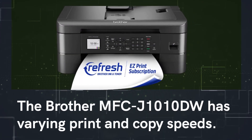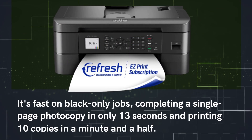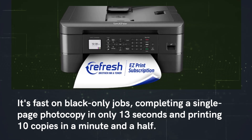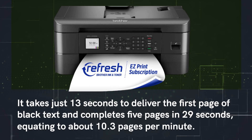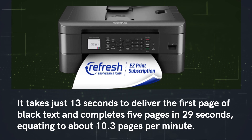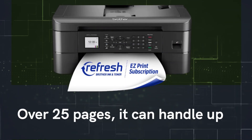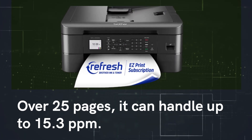The Brother MFC-J1010DW has varying print and copy speeds. It's fast on black-only jobs, completing a single-page photocopy in only 13 seconds and printing 10 copies in a minute and a half. It takes just 13 seconds to deliver the first page of black text and completes 5 pages in 29 seconds, equating to about 10.3 pages per minute. Over 25 pages, it can handle up to 15.3 pages per minute.